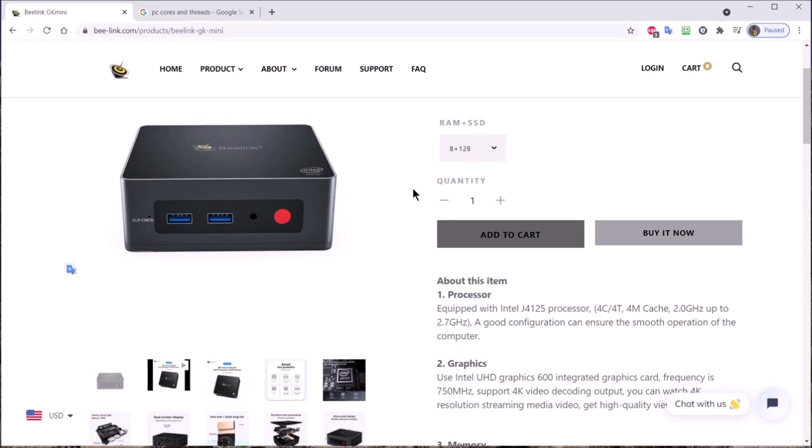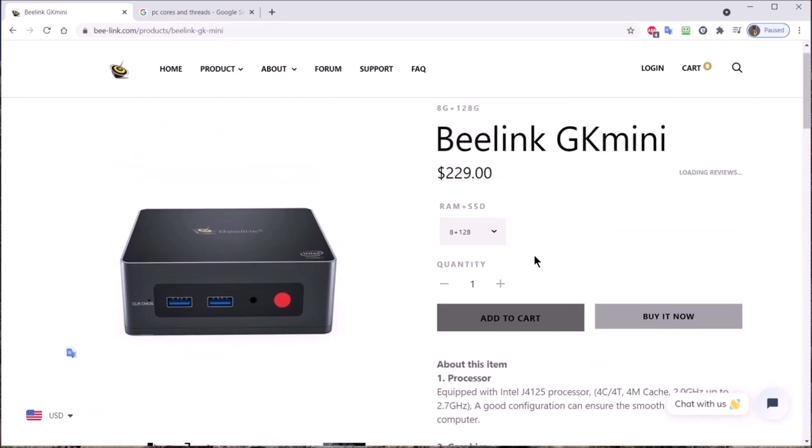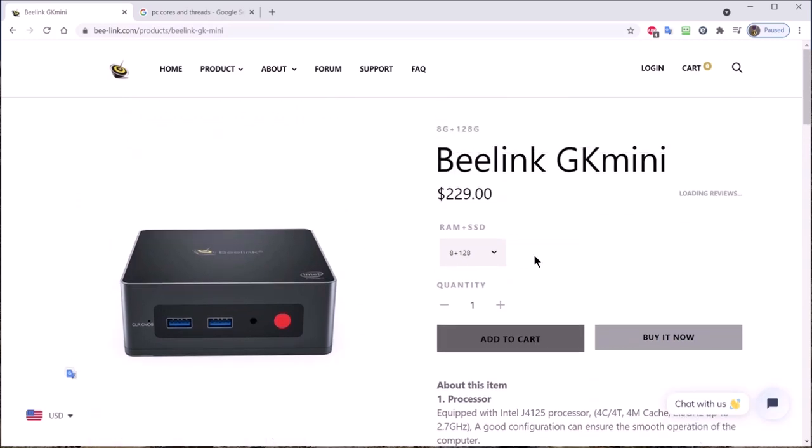Most people all they want to know is how much does it cost and will it run the apps they want to run. The average user has no idea what 4C/4T means — that's four cores, four threads at two gigahertz up to 2.7. They just want to know will it run YouTube, Netflix, and can they check their email. For $229, I think this does the job.